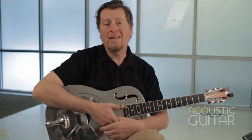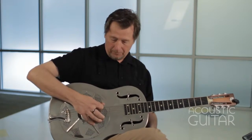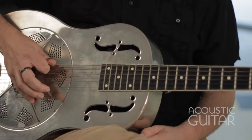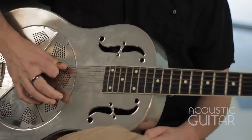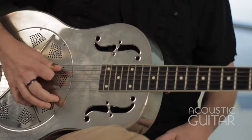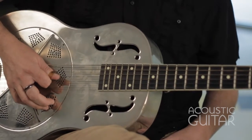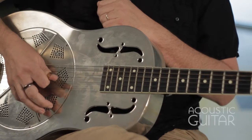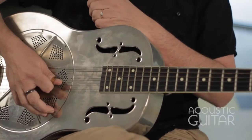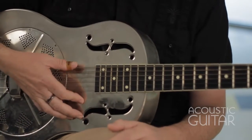Those are the examples in open G. We are now in open D minor tuning, sometimes called cross note tuning. If we're coming from G tuning, you will keep the three strings that were D's — the sixth, the fourth, and the first string — that remain D. Move the fifth string back from G up a whole step to A. The third string has been moved down a whole step from G to F. The second string has been moved from B down a whole step to A. And the first string is D. So now you've tuned your guitar to a minor chord.